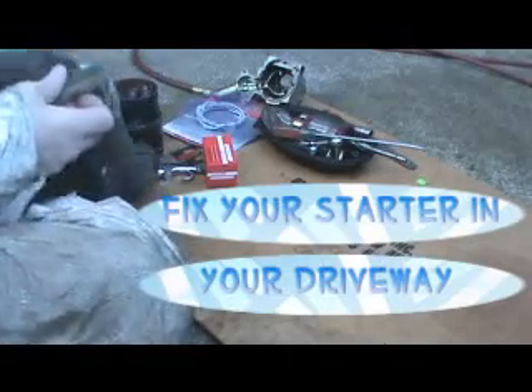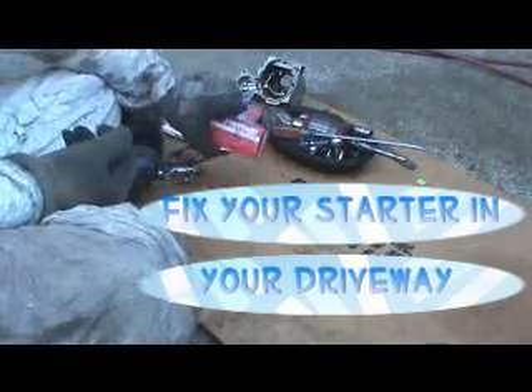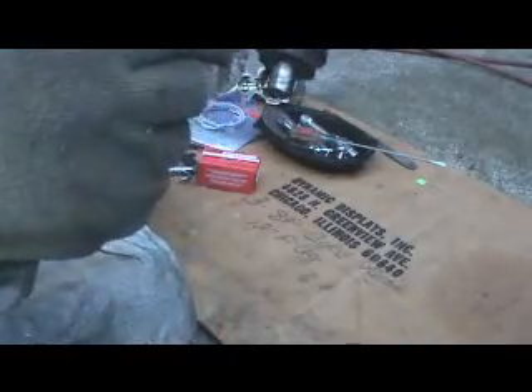All right, here we are on a Saturday afternoon. I've got my new part, and we'll get to that in a minute. Let me grab my armature and show this again right here.